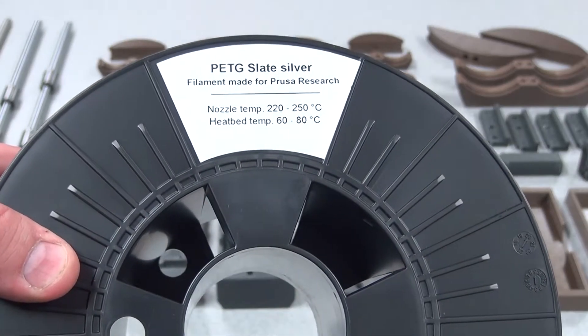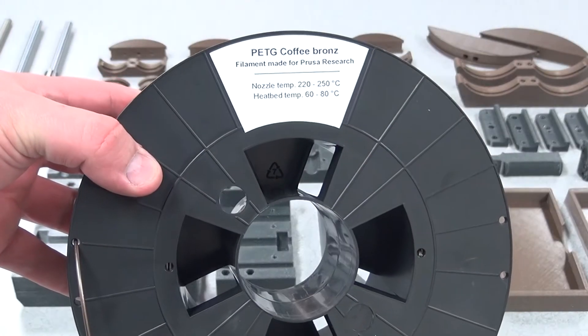Getting started with the materials, I picked two different colors of PETG: a silvery glittery black and a coppery bronzy type color. I picked those materials because I wanted something a little different — a little glitter. I definitely don't have any coppery bronze kind of stuff, so I wanted to try it out and see how it goes.